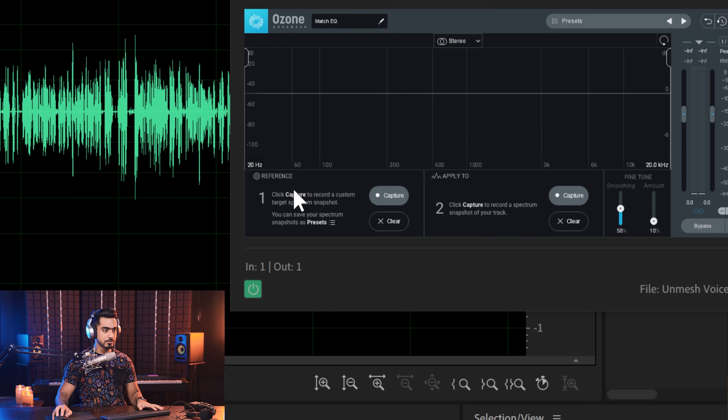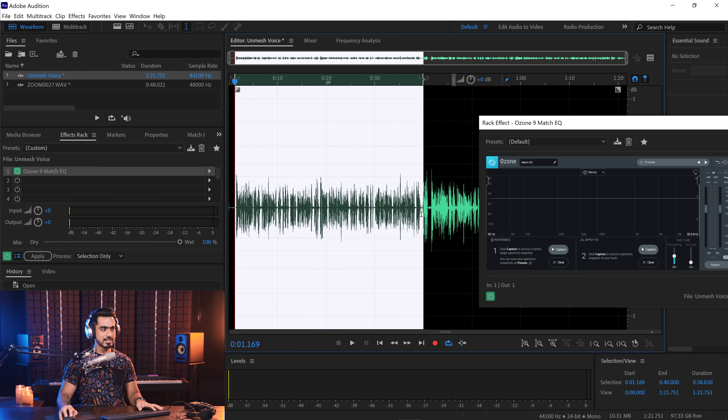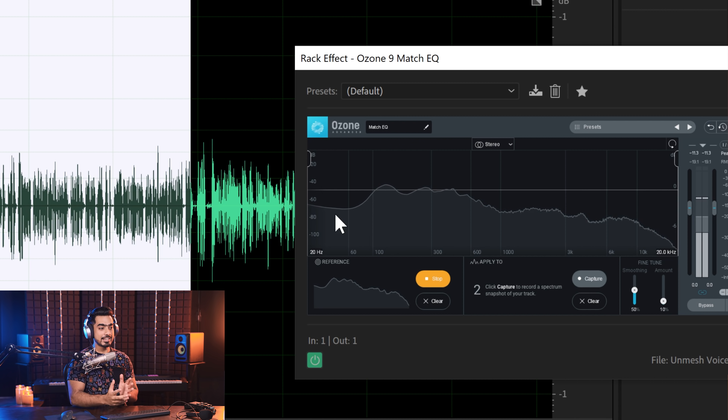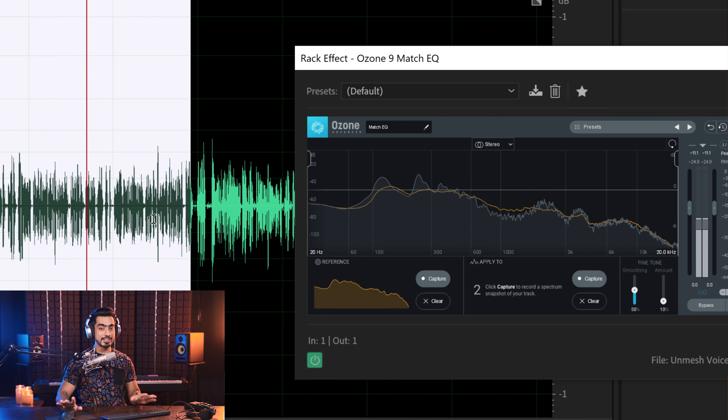In Match EQ, the first section lets you capture a reference. Our Neumann is the reference. Select that area, click Capture, and play it so the plugin analyzes the Neumann's frequency profile. Play through the recording: 'Hi there, this is Unmesh from Piximperfect. In this video I'm going to share with you how to do color grading in Photoshop. The first thing you need to do is open your image...' Click Stop — that's enough for the reference capture.